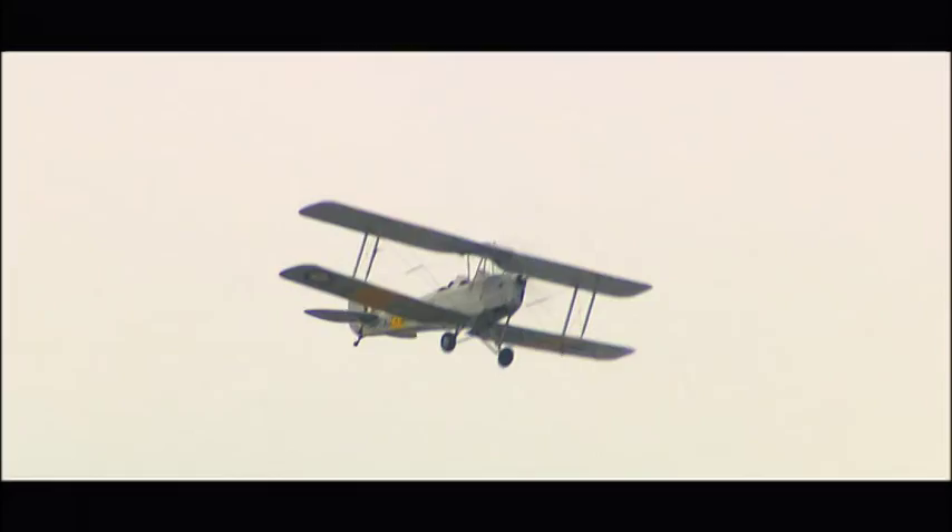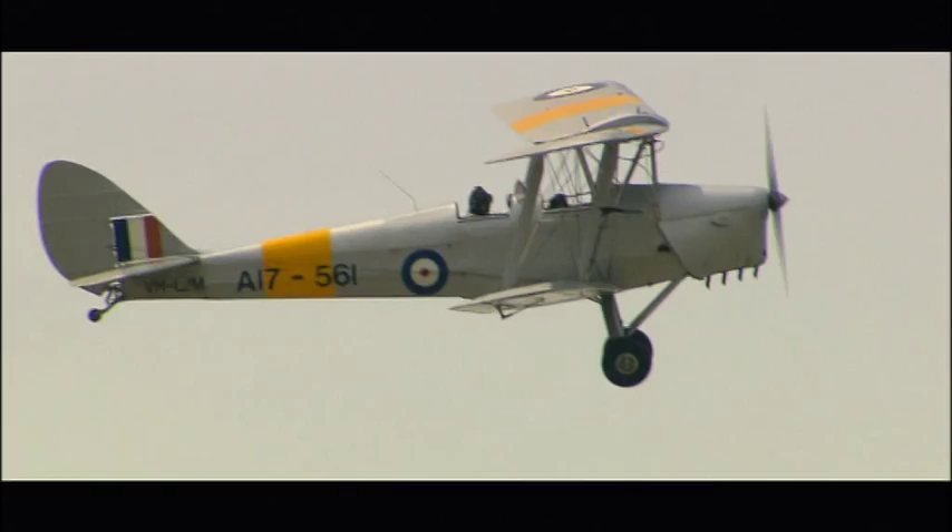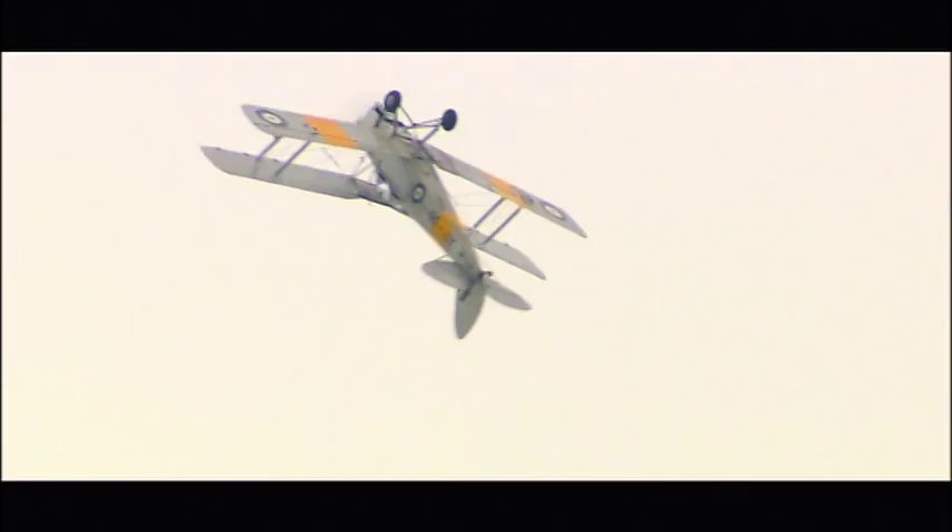The Tiger Moth is a biplane, meaning it's a fixed-wing plane with two main wings. It was first used in the 1930s. In its early days, the Tiger Moth's most important role was as a training plane for combat pilots, but today people mostly fly them for the sheer fun of it.